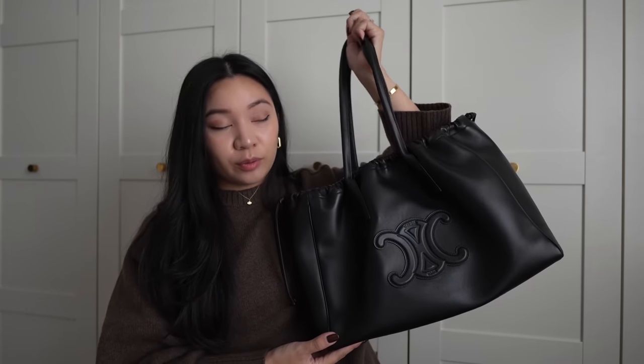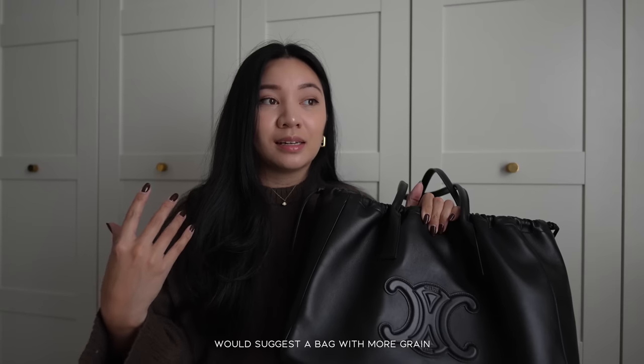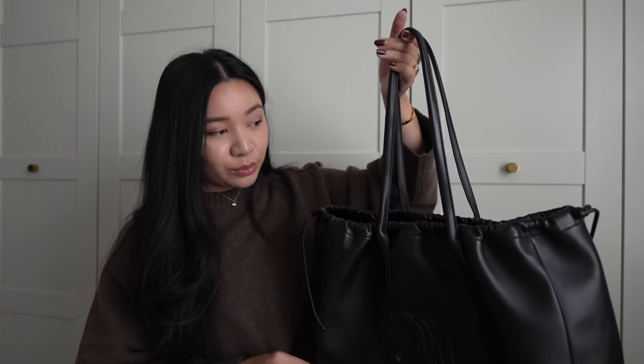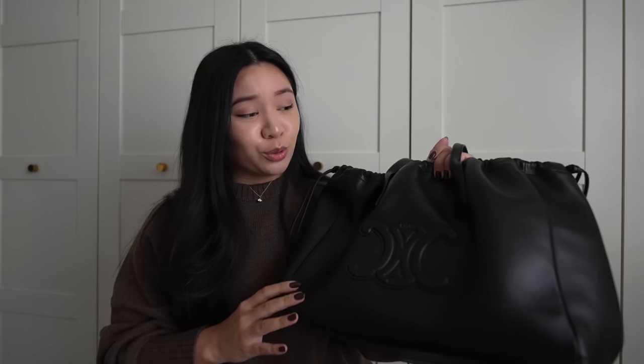I've really loved bringing this bag around and it's been great to travel with. Every bag has its pros and cons — the biggest one for me is definitely the nature of this leather. If you're rougher with your bags it might not be for you. It tucks nicely underneath the seat in front of me, though I do bring a canvas tote so my bags are protected going through security and sitting on the floor — good to have an extra tote when traveling.